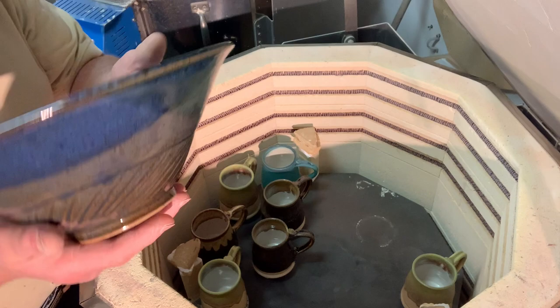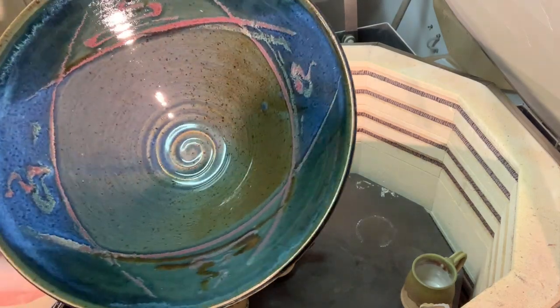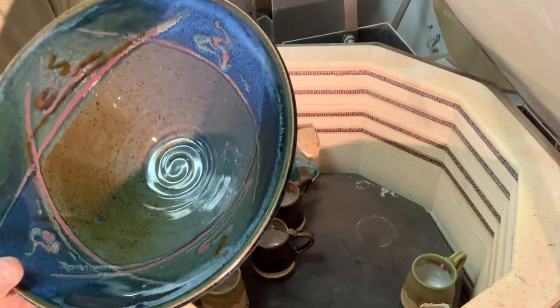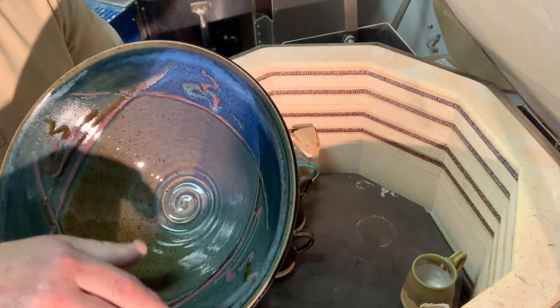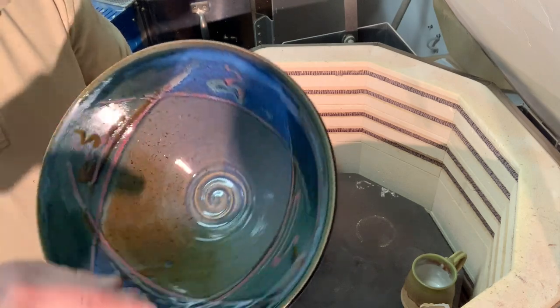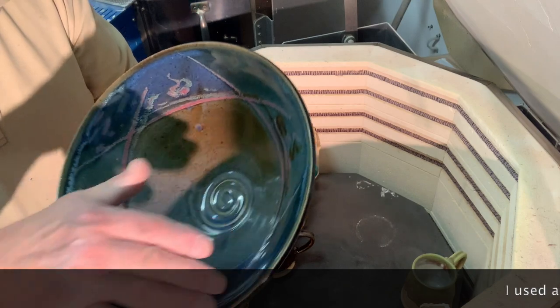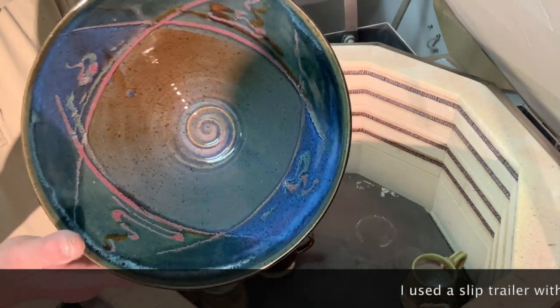These bowls are in the speckled clay. That's the bright blue I have, which tends over the speckled clay to go a bit greeny brown. So I have my dark blue over it to retain more of the blue. And then I did a green swipe over the other edges there with some slip trailing of the color.